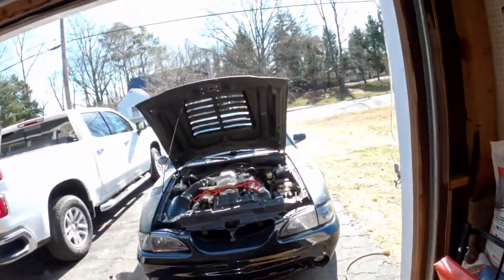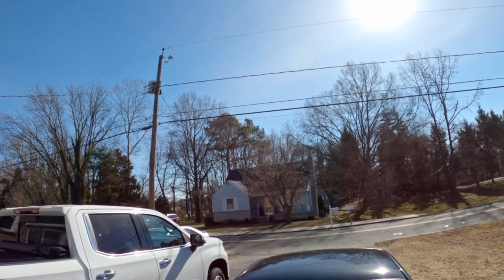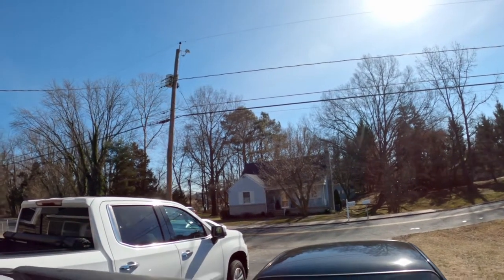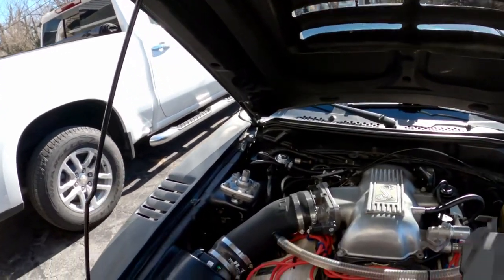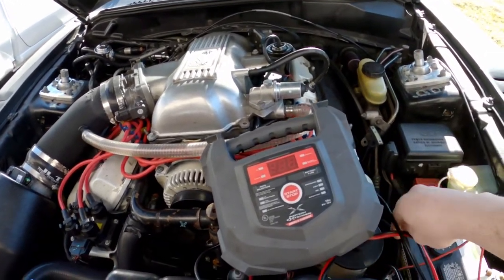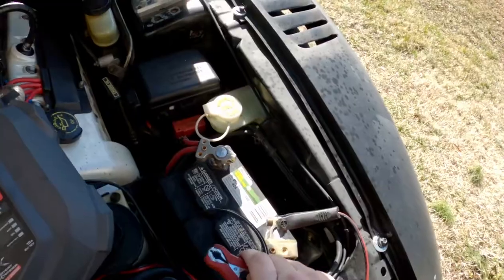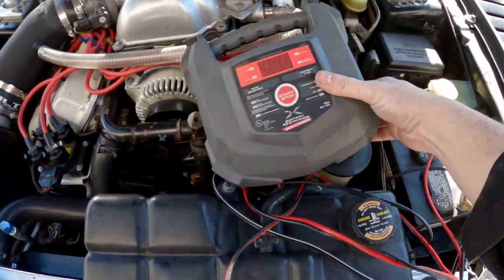Man, the birds are making a lot of noise — there's probably like 50 birds in that tree over there. At least they're enjoying the nice day too. I don't blame them. They ain't gonna be that nice for long.